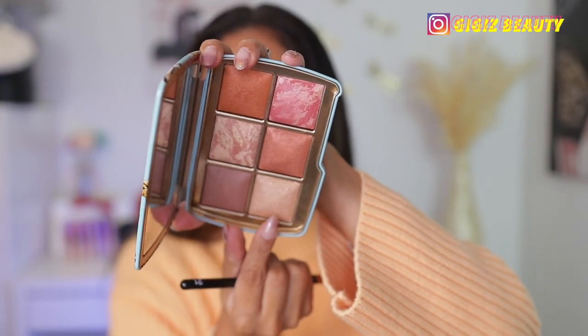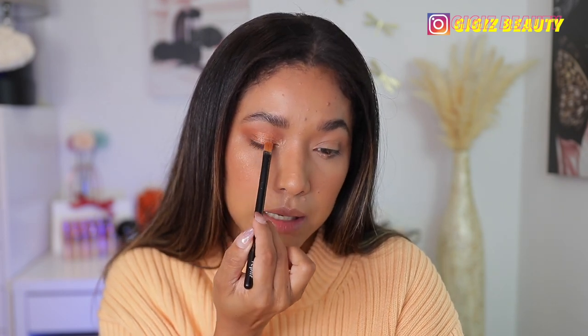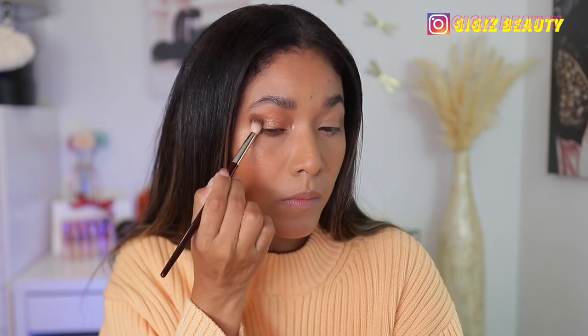I'm applying that same shade on my lower lash line, then going with another shade in my inner corner. You can see how pigmented all these shades are — so pigmented, very beautiful. Then I'm applying a lighter shade in the center of my lid to take down a little of that color, and going back in with the bronzer to finish up the crease.